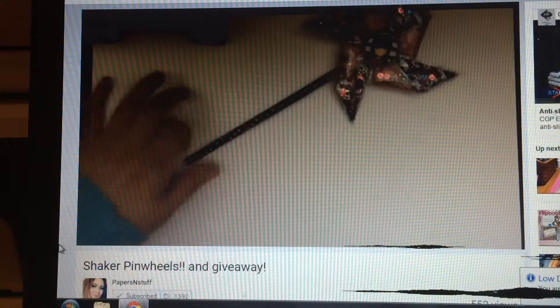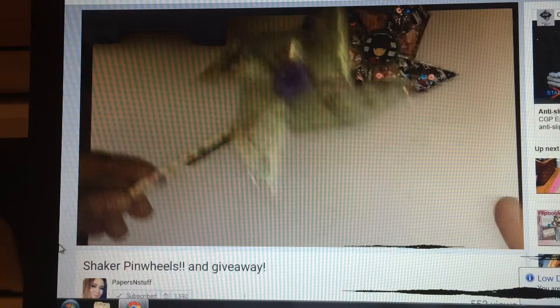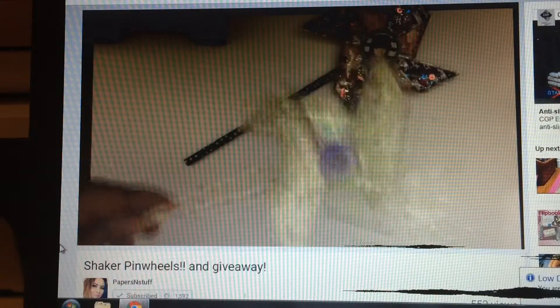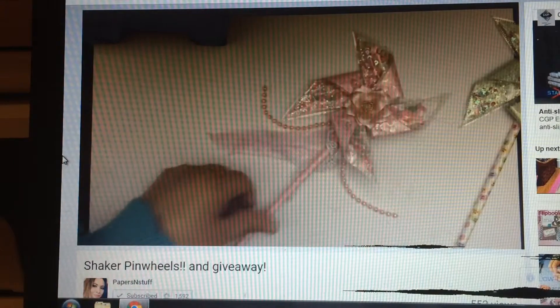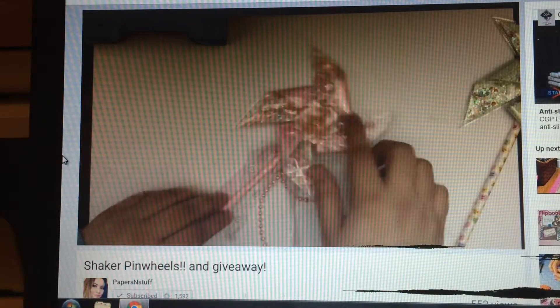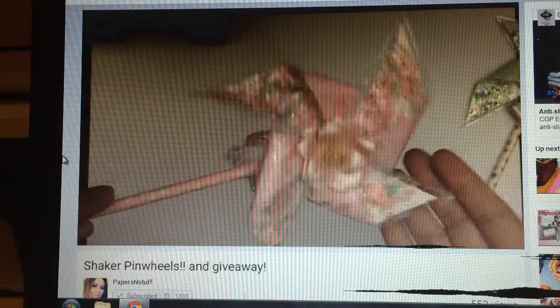Which is pinwheels — we have all been loving the pinwheels. But these pinwheels are shaker pinwheels, as you can see. And she made them using her fuse. I know she's working on a tutorial to get out and share how she made them. I just wanted to share this video so you guys can go check out her channel. Her channel has lots of cute videos and a lot of original ideas.